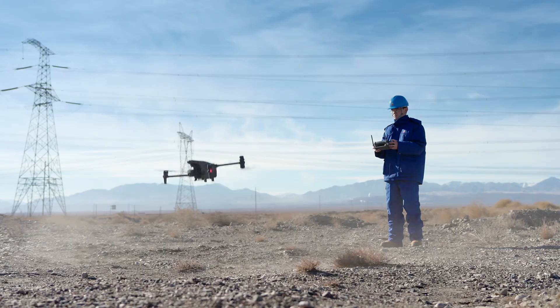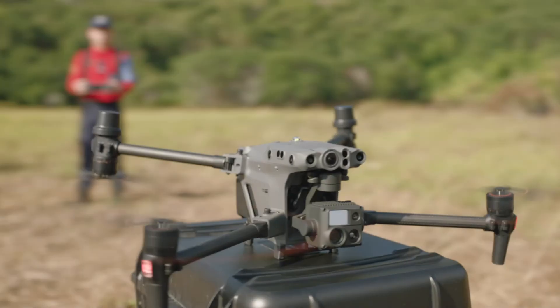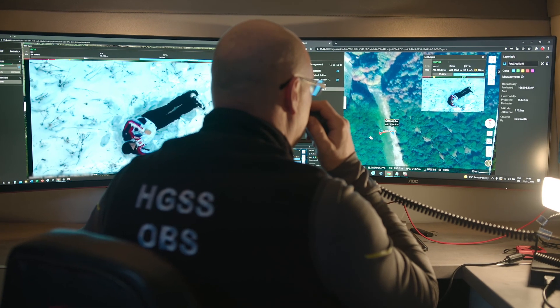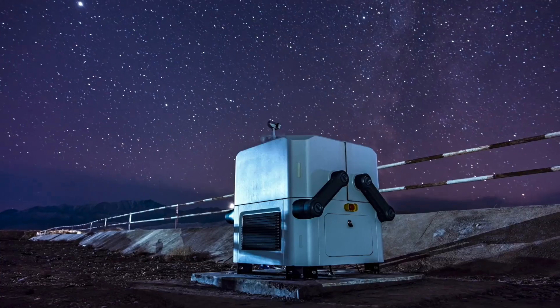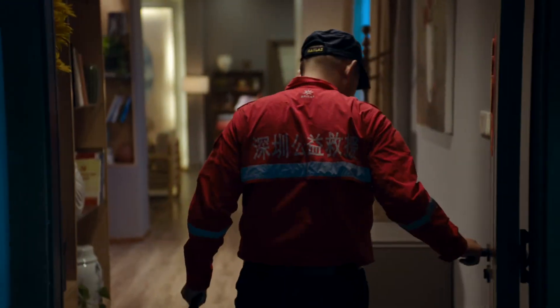The world we live in is built upon your trust and hard work. The Matrice 30 series — for an eye in the sky when you need it. DJI Flight Hub 2 for air-to-ground coordination, and the rugged, automatic DJI Dock to help you day and night. All of this is ready for you.